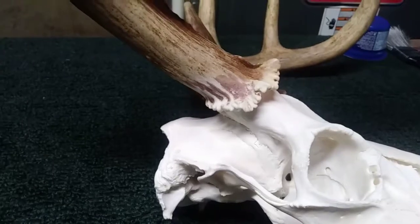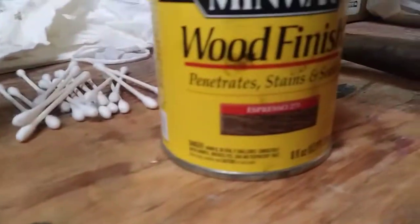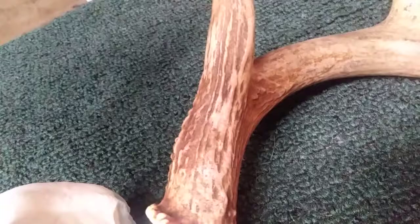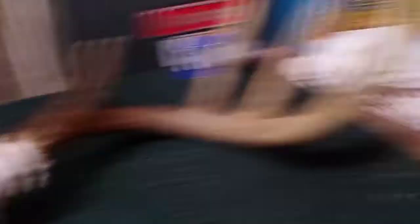It's about 24 hours later and the Red Mahogany is dried — it doesn't look a whole lot different than when I put it on. The next color we're going to do is Espresso. Same thing — shake the can, flip the lid over, use Q-tips to dab the material, and maybe some streaks on this one. I'm going to put down more Espresso than I did the Red Mahogany since red is more of an accent color.